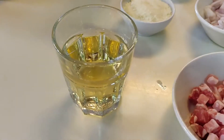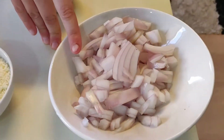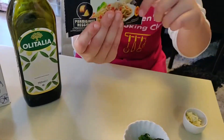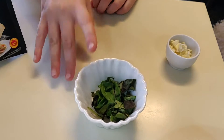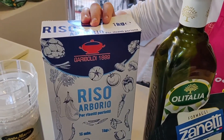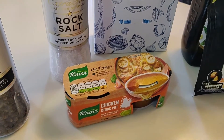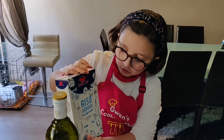The ingredients for today are: white wine, pancetta, onions, parmigiano, basil, garlic, olive oil, arborio rice, salt and pepper, and chicken stock.